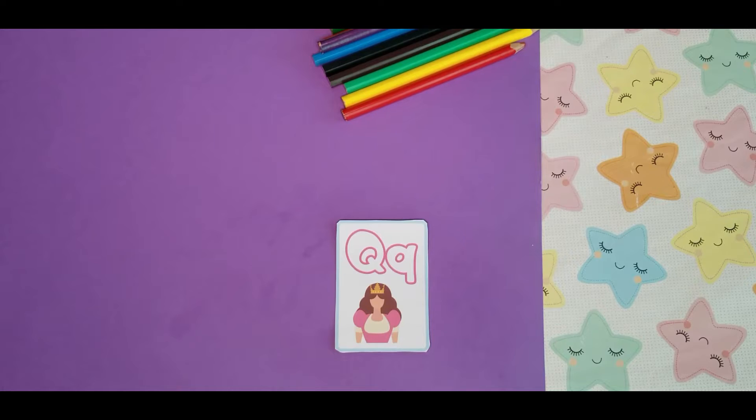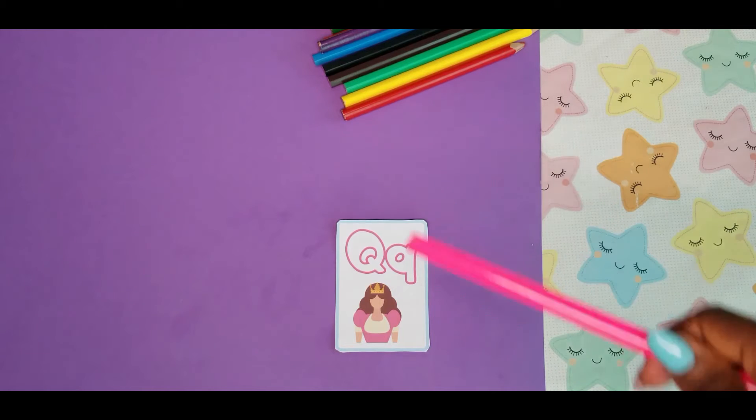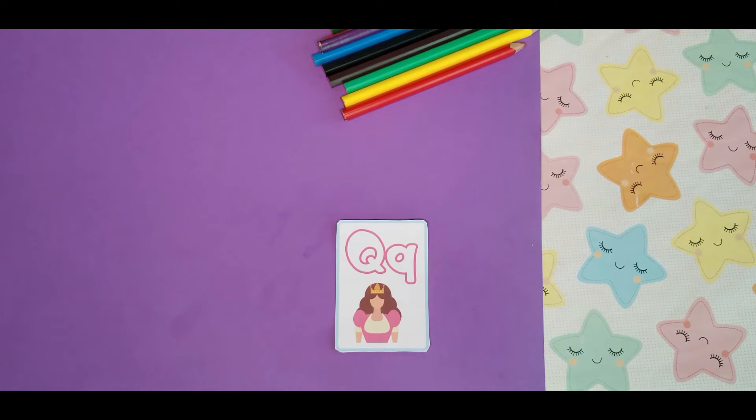That's the letter Q. Q is for Queen. Are you ready to color the letter Q pink? Yes, we will be using our color of the week to color the letter Q, and our color of the week is pink. So let's color the letter Q pink.